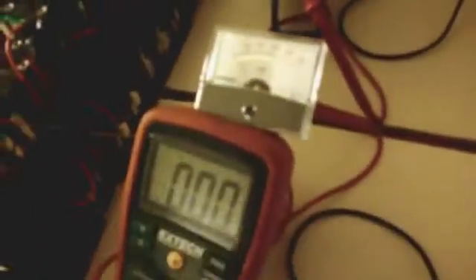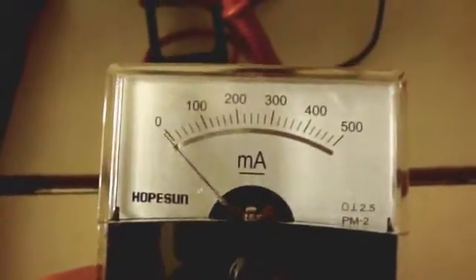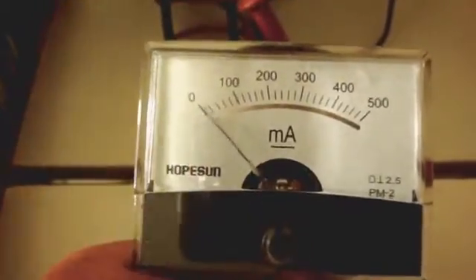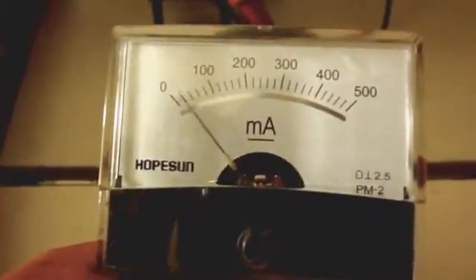Now look at the analog meter. I am going to get it into clear focus so I can make a point. Now, compare how easy it is to locate the bottom of the range when the needle goes to the lowest mark, versus your ability to measure the top of the range. It is easier for you to check what the low is versus the high.